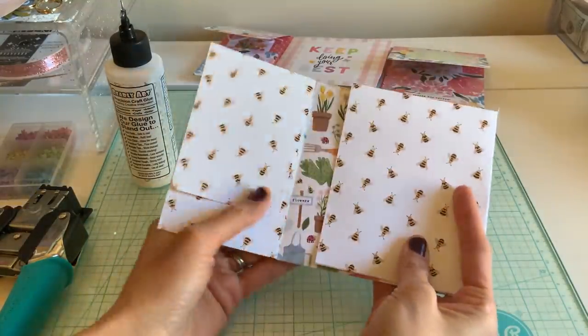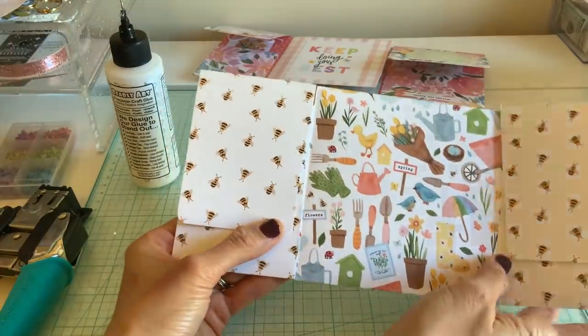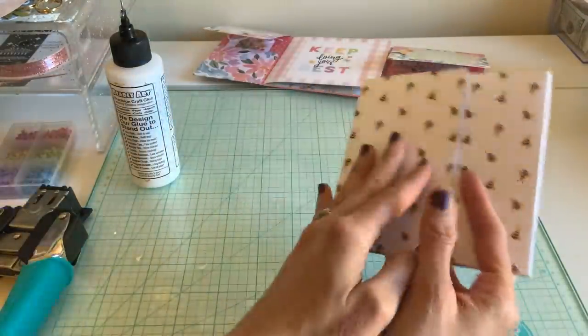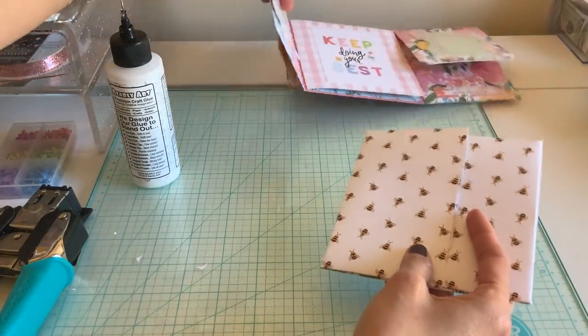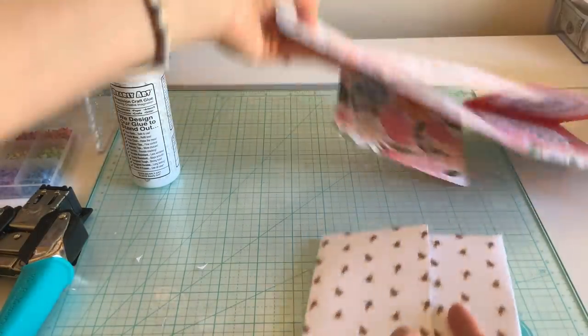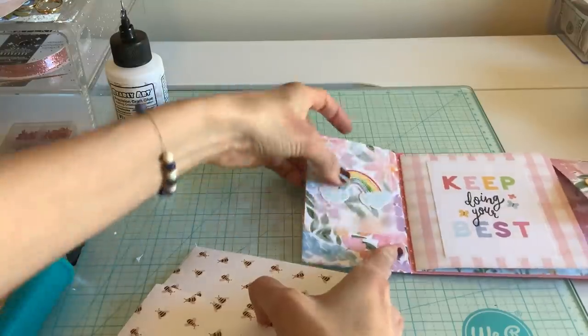FYI, what worked for me was baking soda — you make a paste and it definitely took the sting and the poison out. Okay, on to the next note — now we want to make our little tab first.